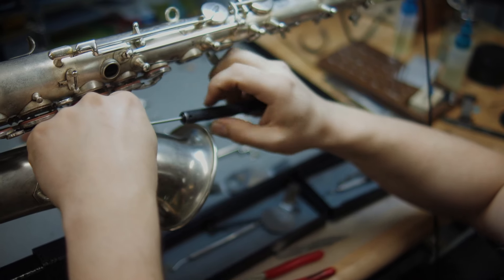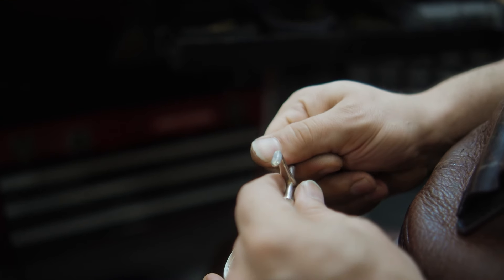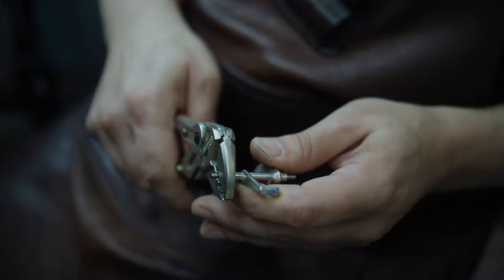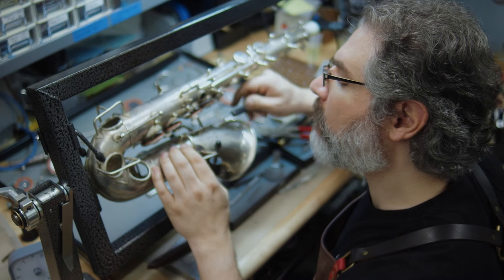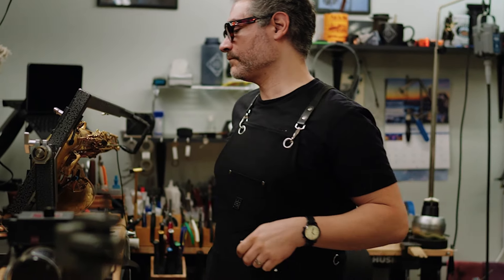Once all of the materials have been prepped, the key work begins. Often an overlooked step at most shops, each key is painstakingly individually refit to the sax with the highest level of tolerances. The importance of tight key work is not only to give the horn the best possible feel under the fingers, but also to significantly improve the longevity of regulation, which will keep the horn playing great and consistently for years to come.